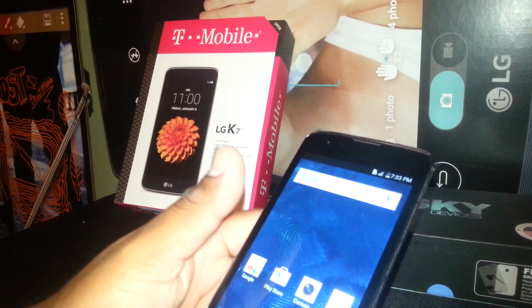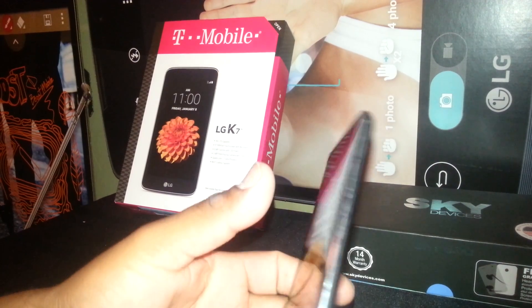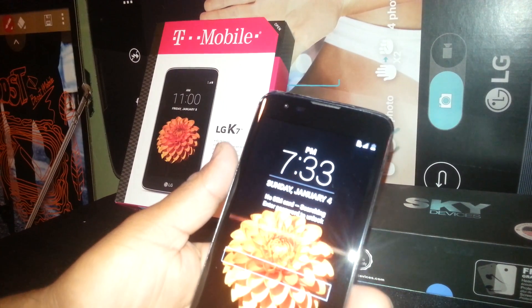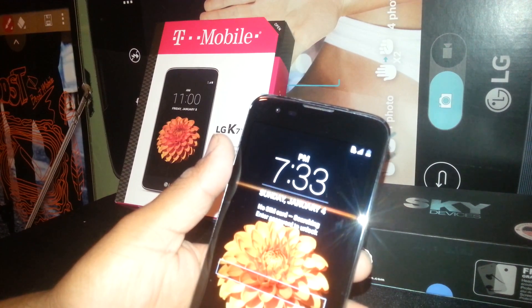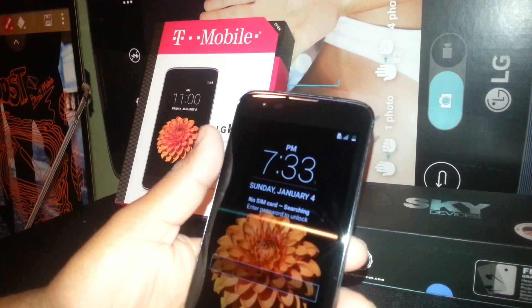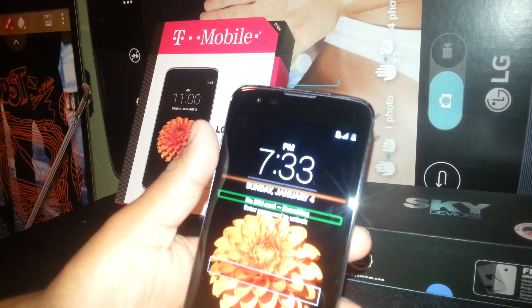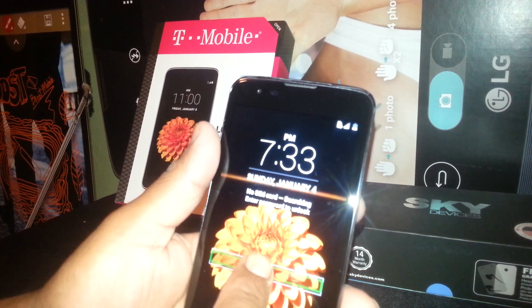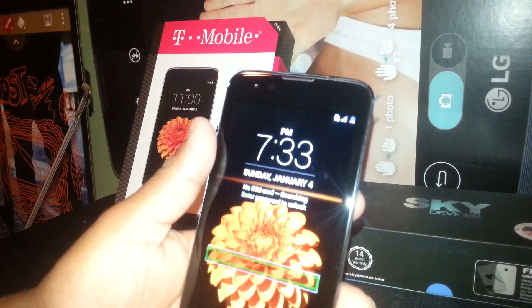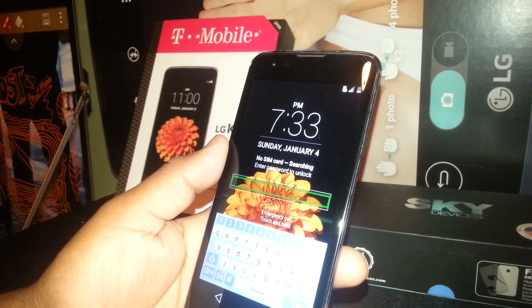Let me go through the screen lock again. If you don't have any passcode, password, or pattern — just a slide — place one finger and slide it. If you have a password, select the input box and double tap to open the keyboard, then start typing the password and numbers.